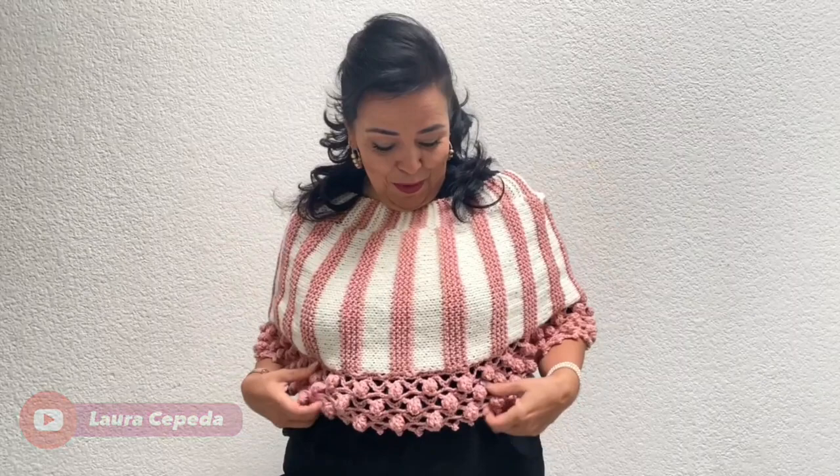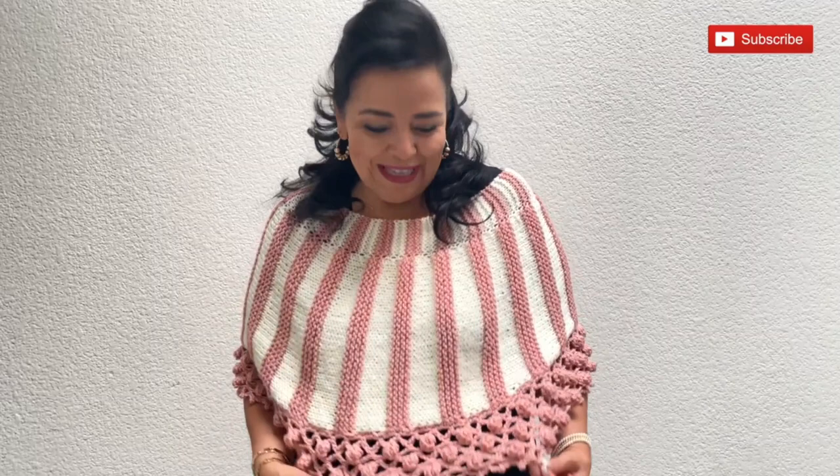My name is Laura Cepeda and today I'm going to show you how you can make this poncho in the easiest way using stitches that I have taught you in previous videos. So today we are going to use what we learned. Don't worry, I will give you the step by step and all my secrets and tips so you can make it in the easiest way. I will make it in a standard size combining these two colors.